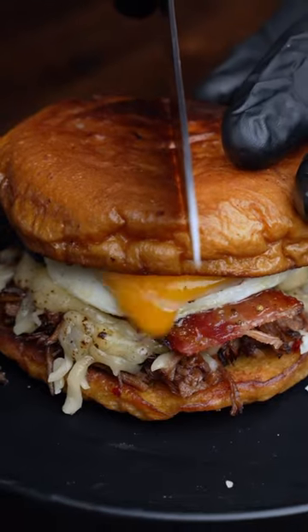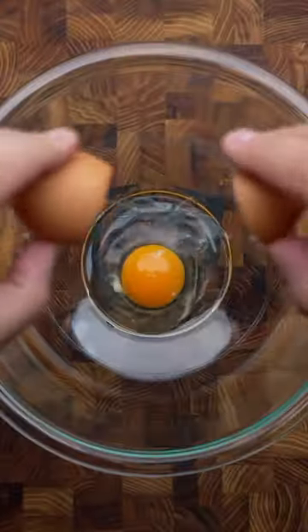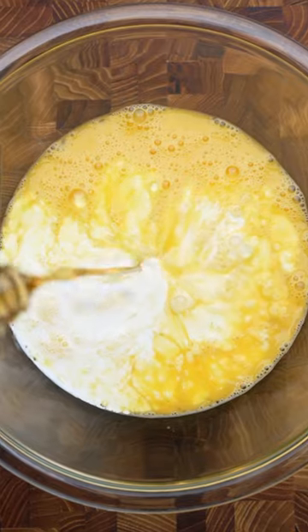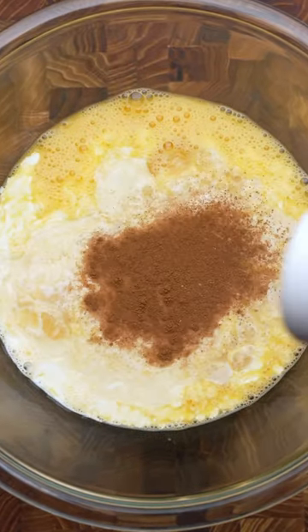I finally found the best way to have birria for breakfast, and trust me, you have to try it. To get things started, let's crack four eggs into a large bowl and give it a whisk. Then we can add a half a cup each of whole milk and heavy whipping cream, followed by vanilla extract, brown sugar, and ground cinnamon.